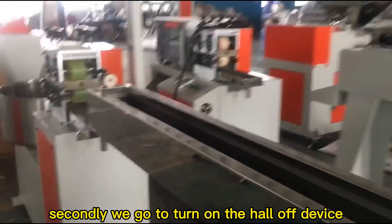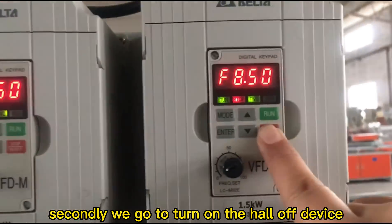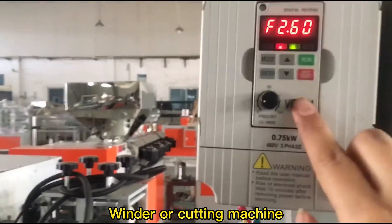Secondly, we go to turn on the power of the device, or wire, or cutting machine.